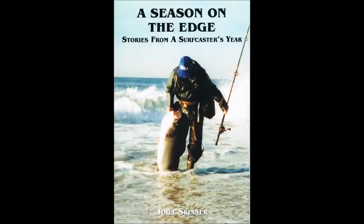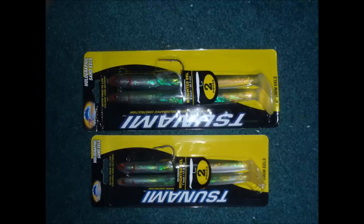I'm John Skinner and this supports my book A Season on the Edge. I'm using 6-inch Tsunami Sandale lures in this video. Pictured here are the 7-inch and 8-inch models.